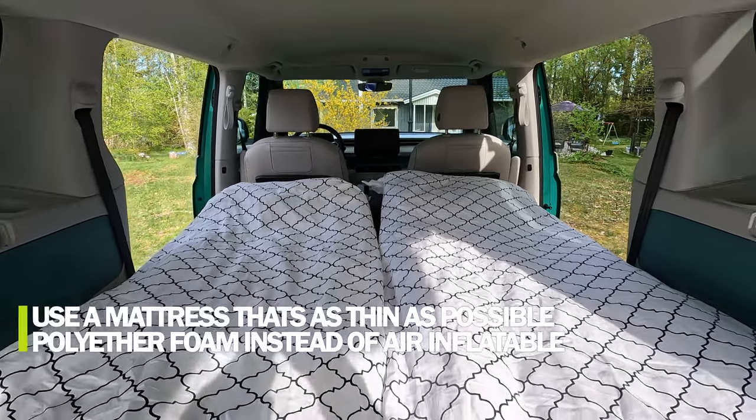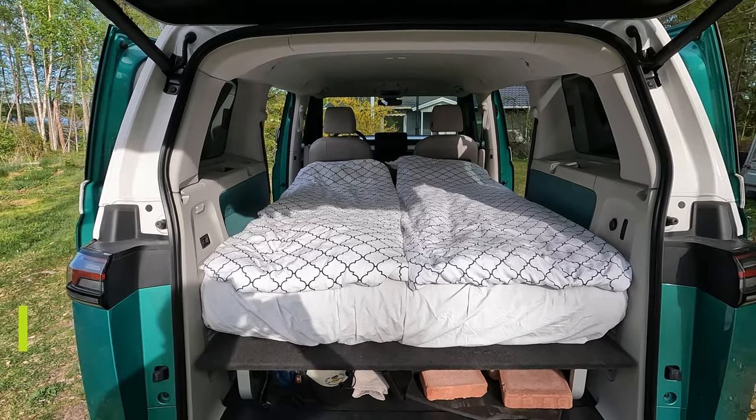The last lesson learned: use a mattress that isn't too thick. Mine was an air-inflated one at 22 centimeters high - a bit too high. Much better to use something below 10 centimeters in thickness with dimensions of 120 by 200 centimeters to maximize the sleep area and get good support. That's all for camping and sleeping in the ID.Buzz for now. I hope you enjoyed the video and got some good information. Don't forget to give it a thumbs up and subscribe. Always stay electric - thank you for watching!